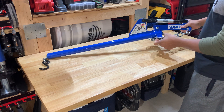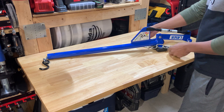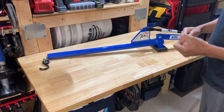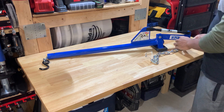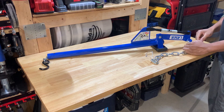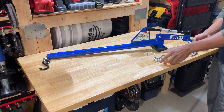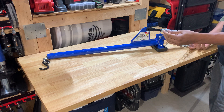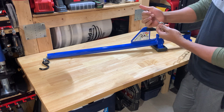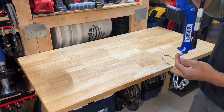We'll just take a minute to admire the beauty of this device. Got a hook right here, a heavy-duty chain with a little shackle - you can actually undo it if you wanted to, and if the chain got damaged you could actually change it out. You can almost fabricate your own if need be.